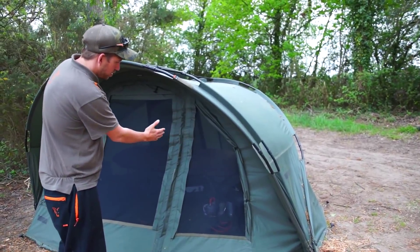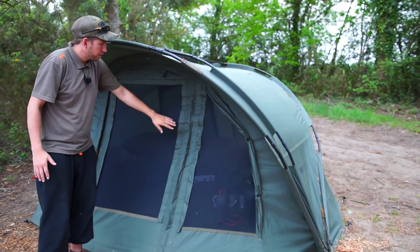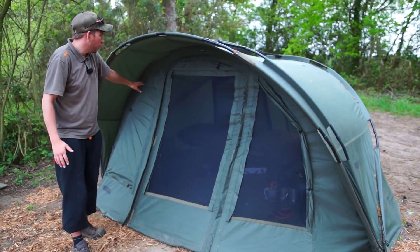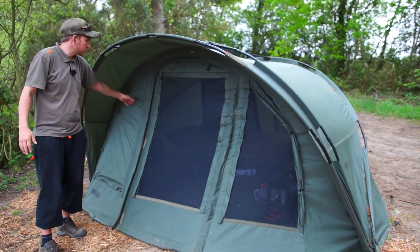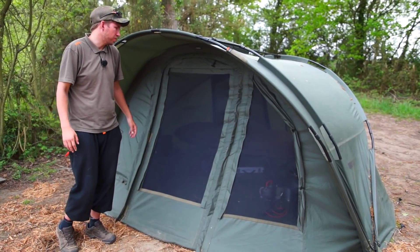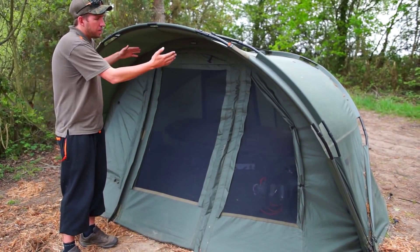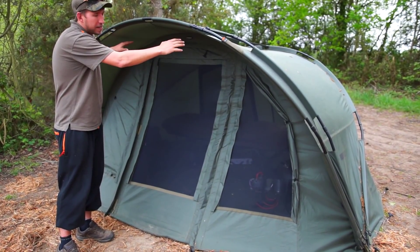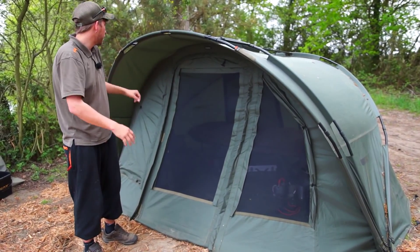First up, you can look at the front configuration. Full vents on the front – I've had two open and one closed, because the wind's been predominantly coming in from this side so I don't want the breeze coming through this panel, so I've left this one shut but I'm still getting airflow from the other two. It's just about getting the right balance between being nice and cool and not being too cold. This front can all be rolled up and strapped in place to give you an open front configuration should you wish.